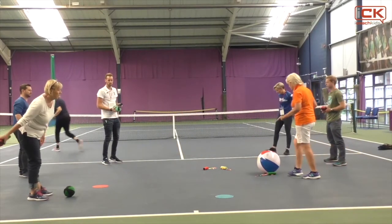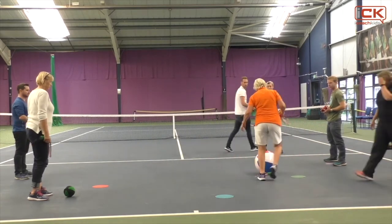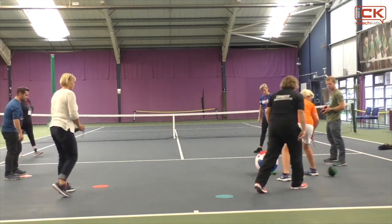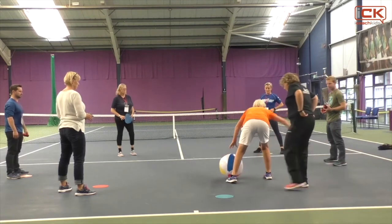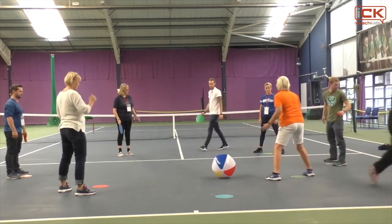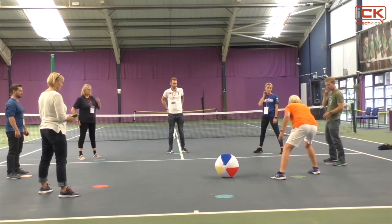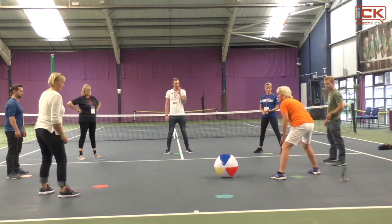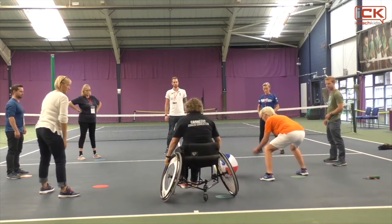This is a great game that you can work on your legwork. Knees apart, nice ready position, nice soft knees. This is called Keep the Gate. The aim of the game is to keep the ball from going in between us or through our legs. You can also change the height of the ball so you'd have to go lower.